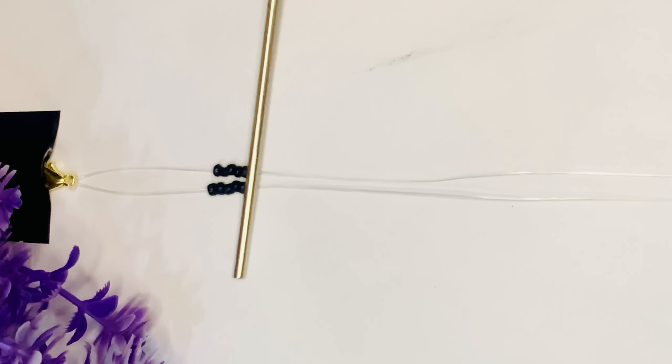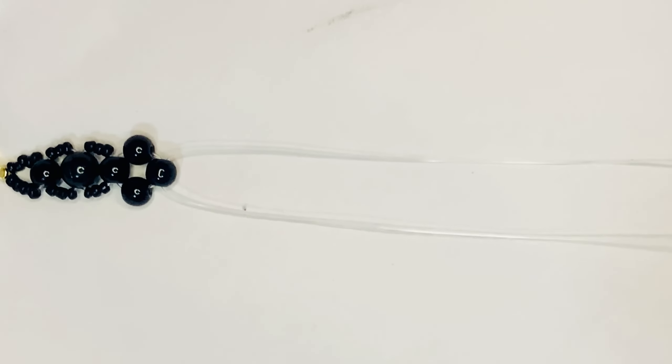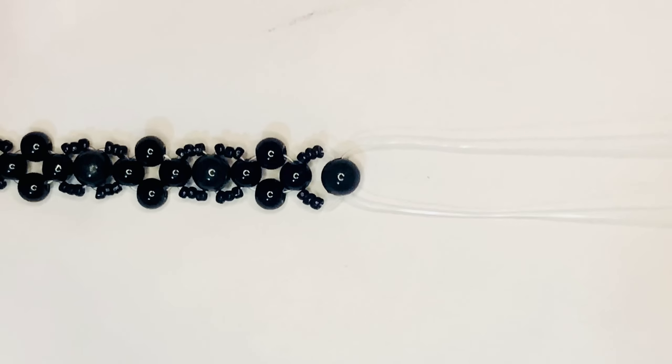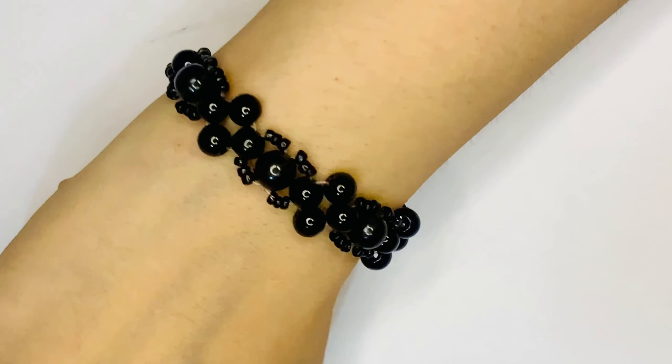Now let's go to the last DIY. Here we have 4 seed beads, then a 6mm bead, then 3 seed beads, then an 8mm bead, then 3 seed beads, then a 6mm bead — inserting on both sides. We repeat the same process until we get the desired length. This bracelet I have kept all black because my friend is a black lover. You can try different color combinations with different beads for all your friends.